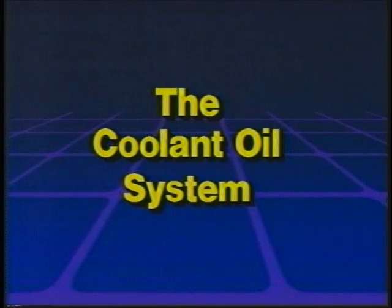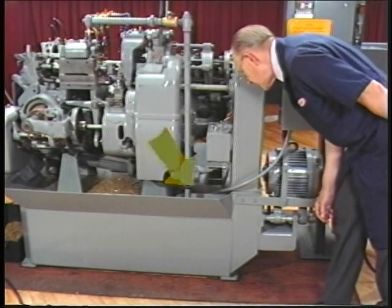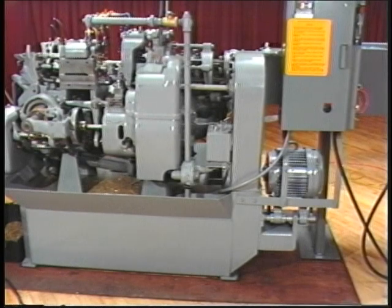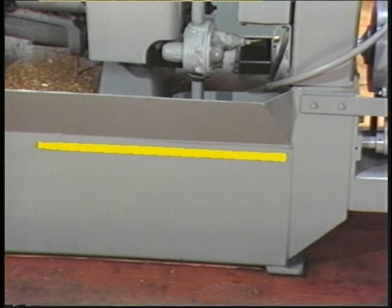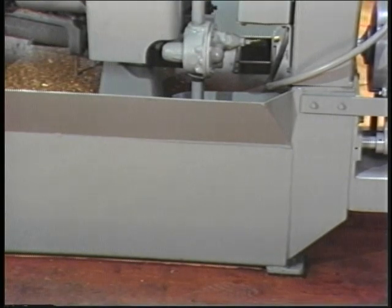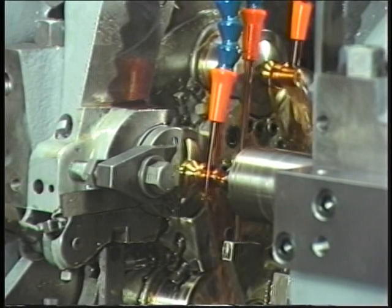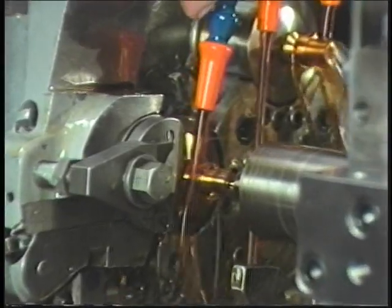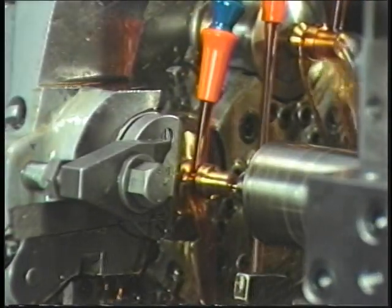The coolant oil system. Check the cutting oil level by looking through the opening at the base of the machine beneath the coolant oil pump. The top level of the cutting oil should be just below the chip pan level, so that the cutting oil can drain from the chips when the machine is turned off. Be sure the cutting oil is on when making work pieces. Visually check to be sure the coolant lines are at the cutting edges of the tools. Adjust the lines if necessary.